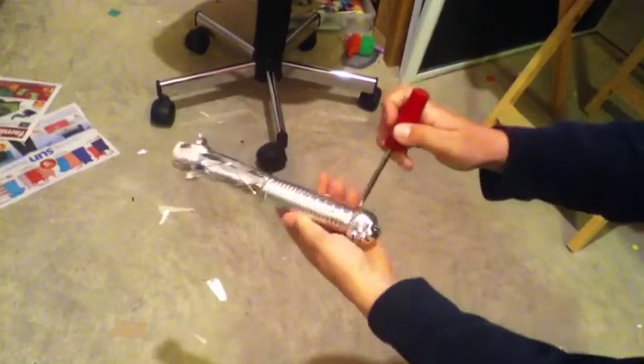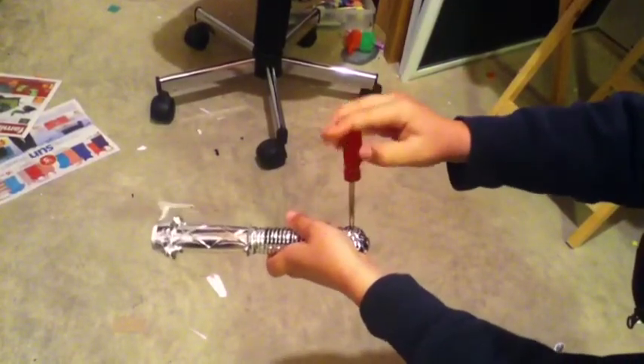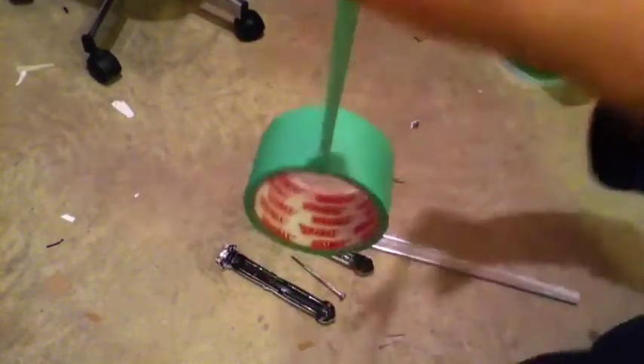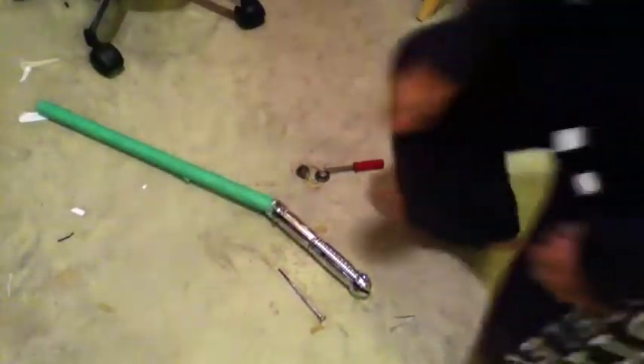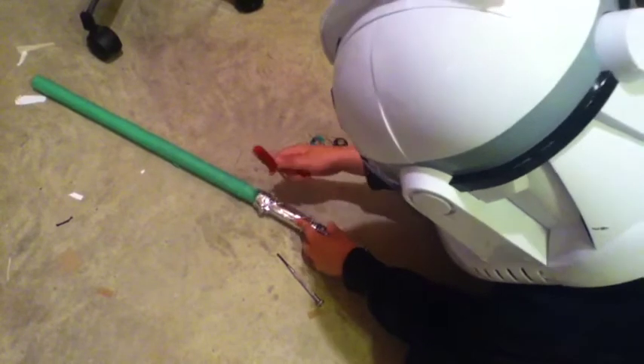First, take your hilt or handle. Whatever the screw size is, find the screwdriver for it in your screwdriver pack and unscrew it. Finish unscrewing them and take it apart. Now, don't forget to take out the wires. Take your lightsaber tape and cut it with scissors. Take your PVC pipe or whatever pipe you have and wrap the tape around the whole thing. In the end it should look like this, then take your handle, place it in, and screw it back together.